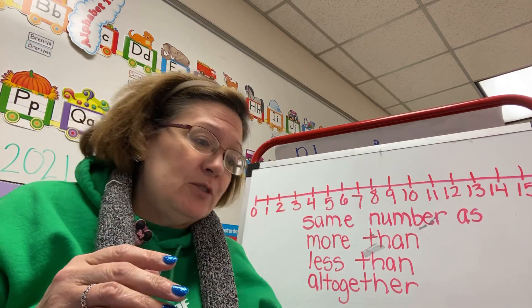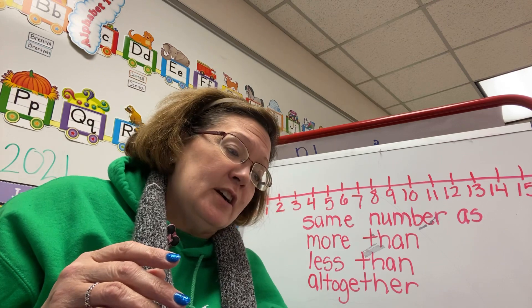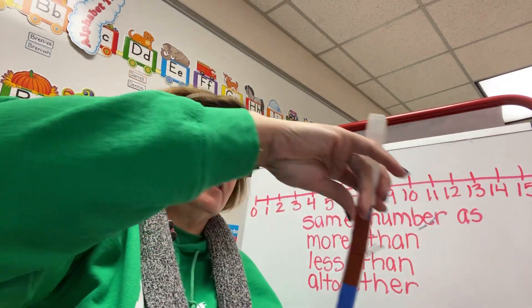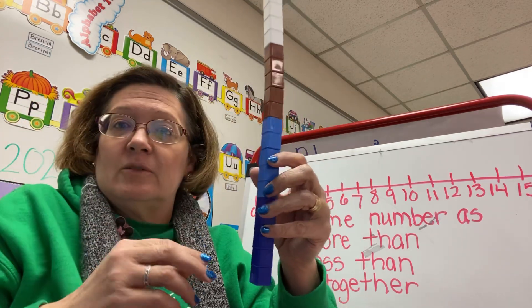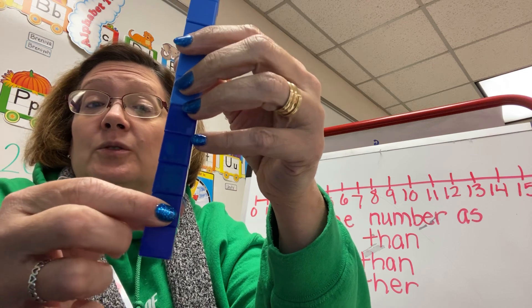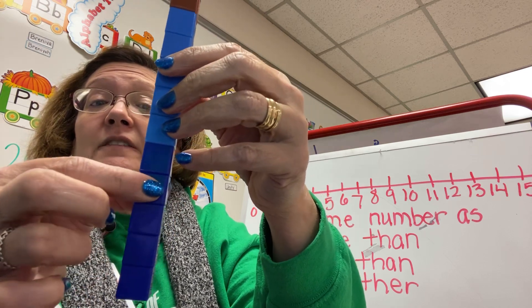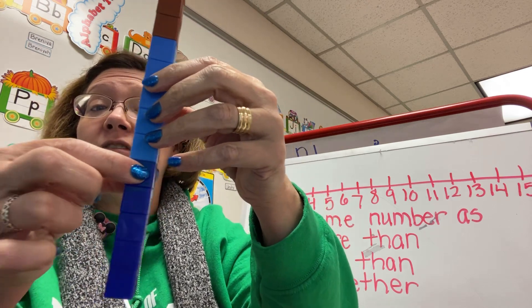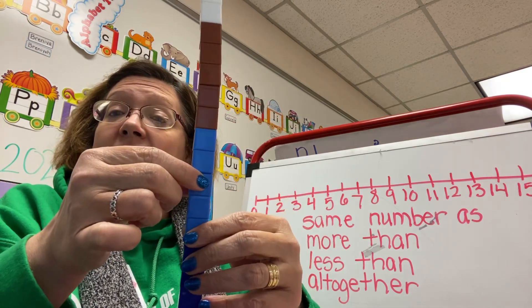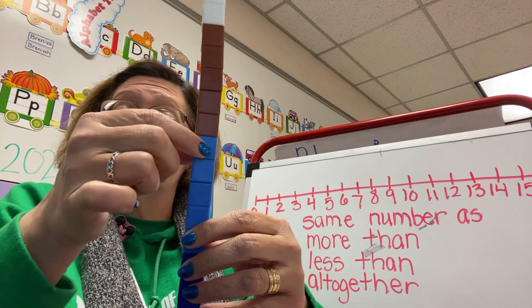So I'm going to show you something and we're going to start. We're going to count. Here we go — are you ready? One, two, three, four, five, six, seven, eight, nine, ten.